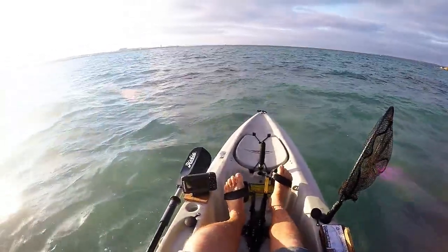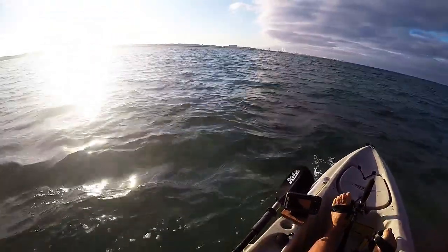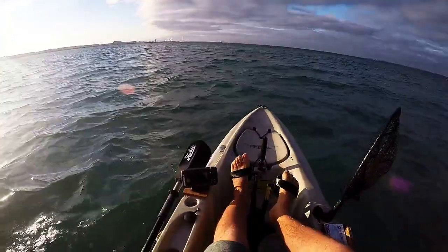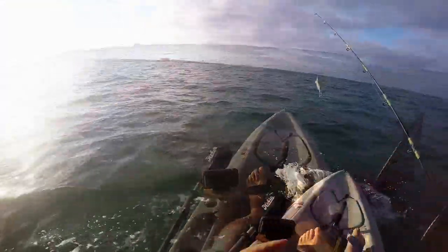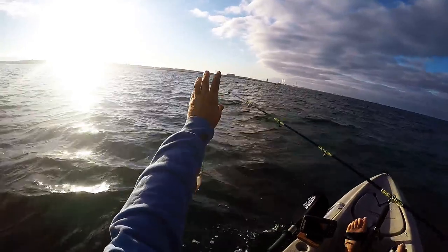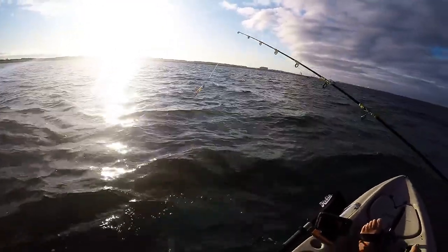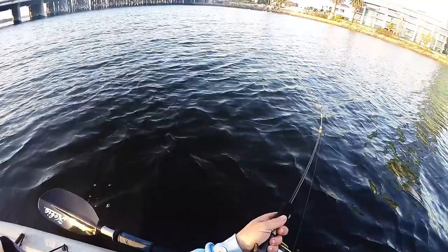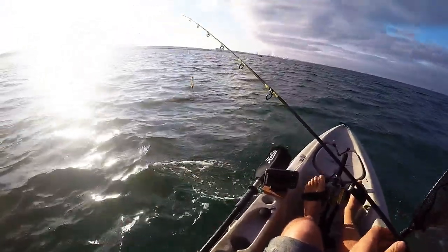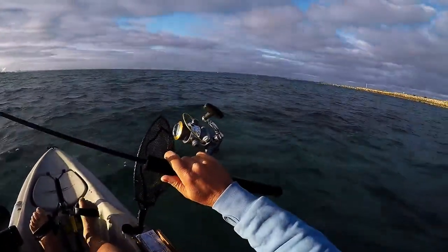Good day all. Back at my favourite squidding spot — I haven't been here for a while. The weather hasn't been great lately, a bit windy, but the wind's not too bad this morning so I'm going to get out and have a go. Water's beautiful and clear, so we should go alright. I've got a new rod to try out — this was a blank that I came across, it's extremely slow action. I had it out fishing for tailor yesterday actually. I don't know if it's all that suitable for tailor, but I reckon it'd be great fun with squid. Let's see if we can get one and see how it performs.